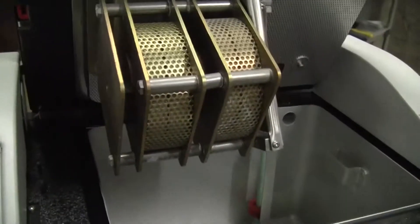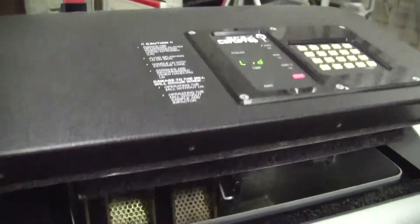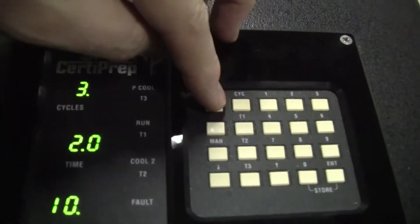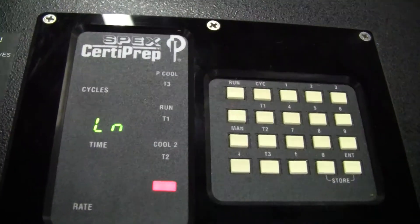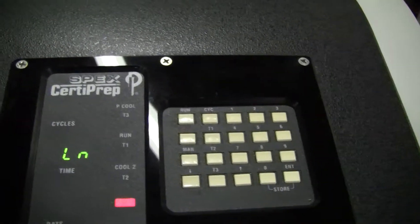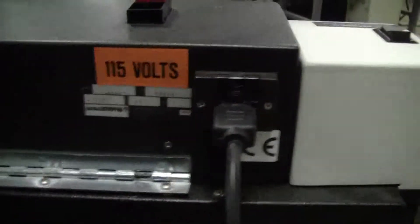Let's close it out. We can't run it because we don't have liquid nitrogen. If we hit the run button, it'll give us an error message — that's 'no nitrogen'. Runs on 115 volts.